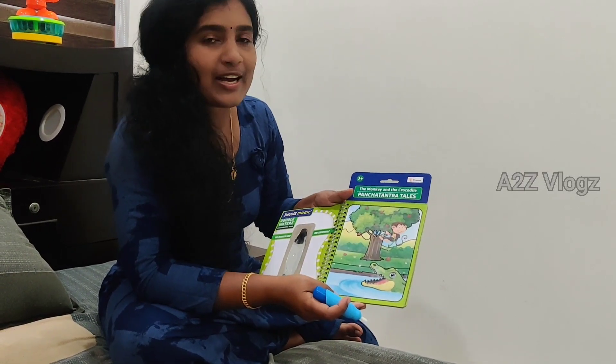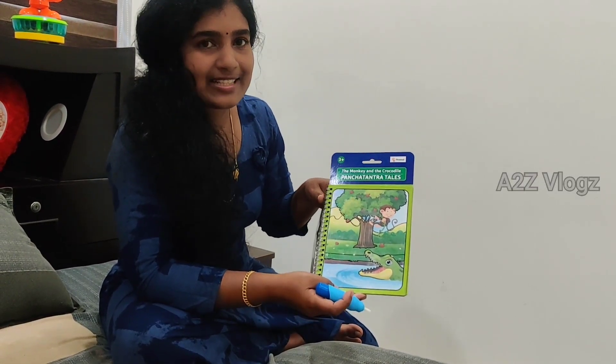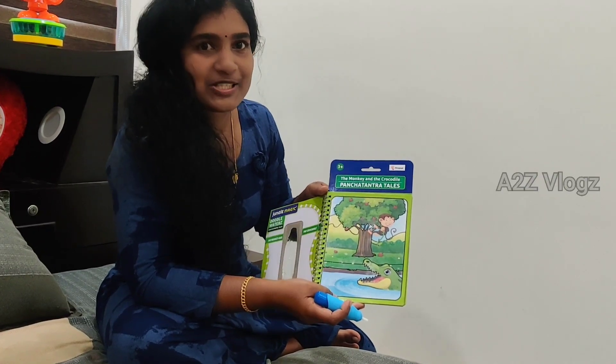If you like this video, please like and share it. Subscribe to the channel. Bye from Vijayathus.